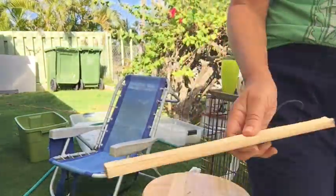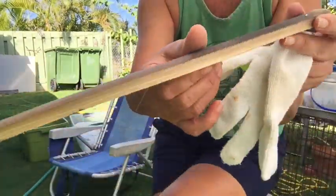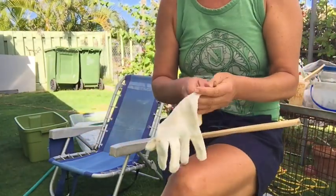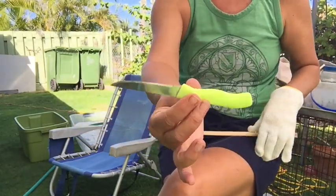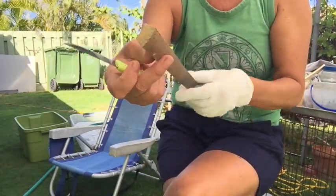Next I'll get my glove and my knife. I'm going to shave down the edges — these edges are very sharp, that's why I'm putting on the glove. I wear the glove on the hand that I hold the bamboo with, and I put the knife in my right hand because I'm right-handed.